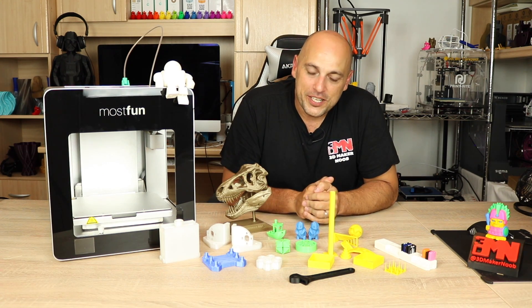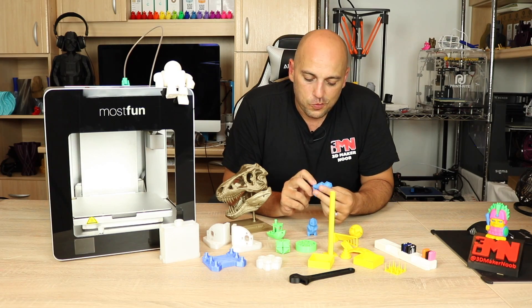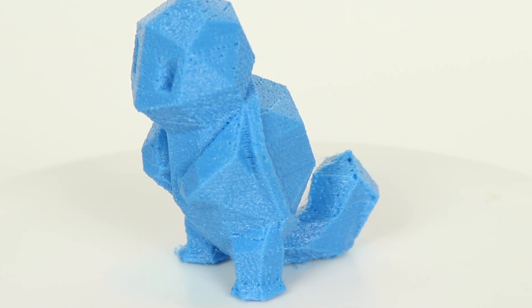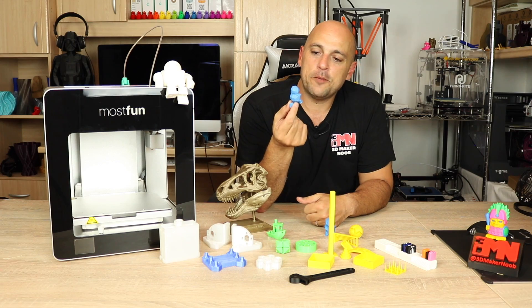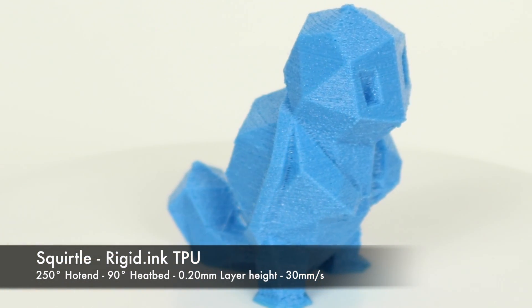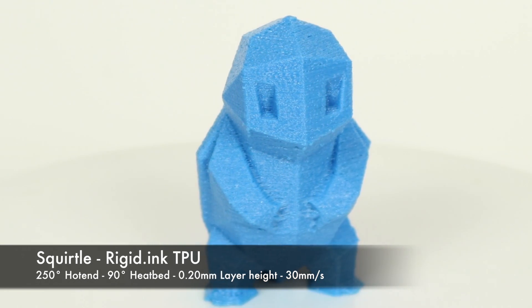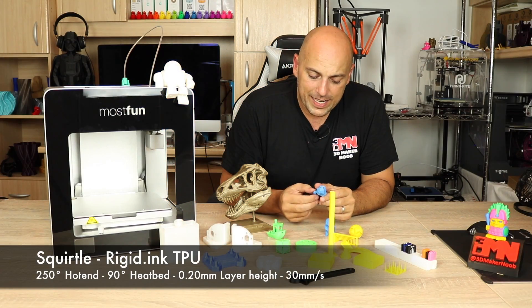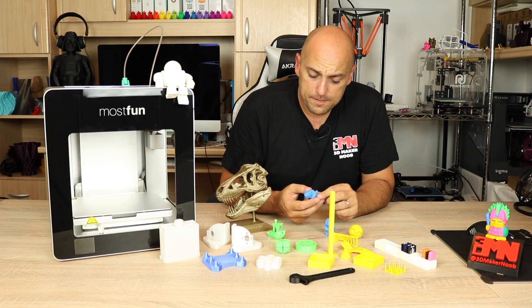Having tested all those materials, I decided to try printing something in TPU and printed this Squirtle. The first attempt with my own settings was okay but not impressive. So I went to the MostFun website, downloaded their TPU profile for Simplify3D, and printed another Squirtle. This came out as well as I would imagine TPU can be printed — it's flexible, I don't see any layer separations, and there's very minimal stringing.